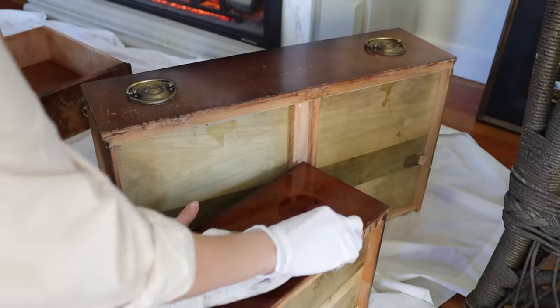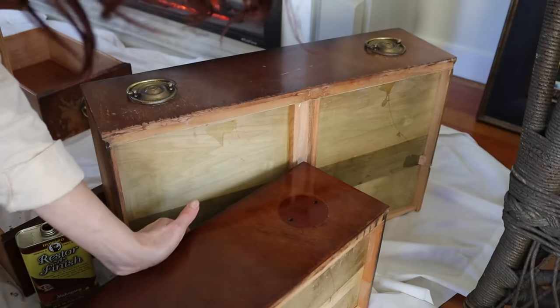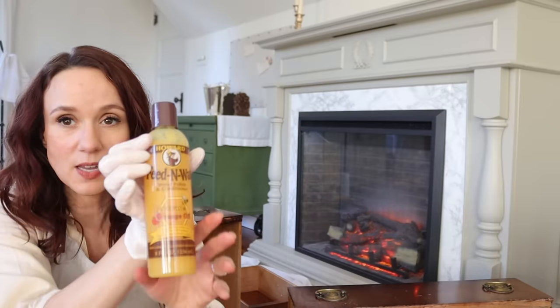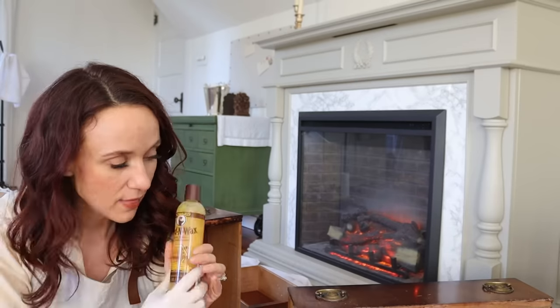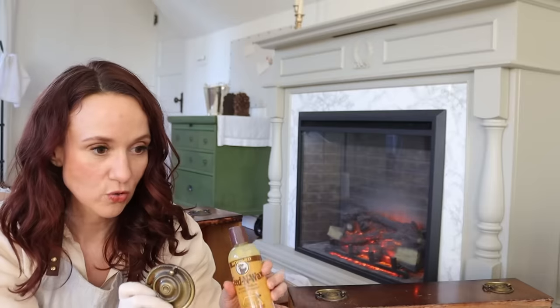I don't think it's exactly as perfect as stripping it down and completely refinishing it, but it's pretty good. The next step is called Feed-n-Wax — it's by the same company and it is a wood polish and conditioner with beeswax and orange oil that is going to seal and condition it. Then I'll rub and buff the hardware and we'll have one drawer done to decide how we like it.